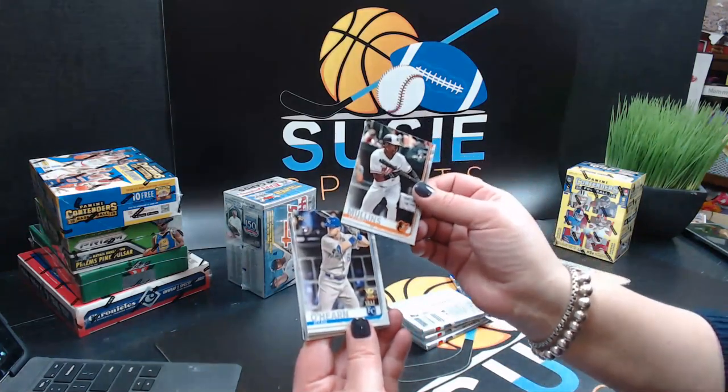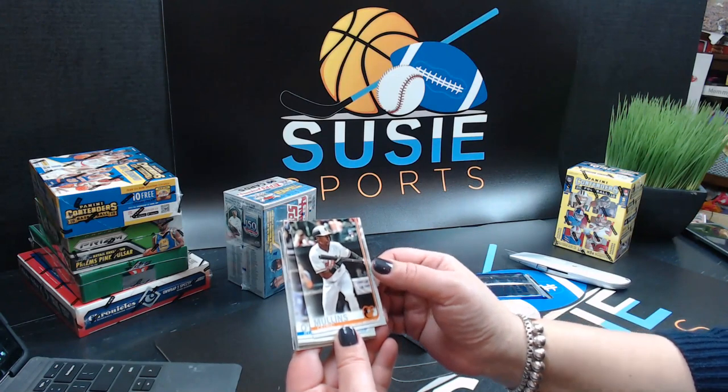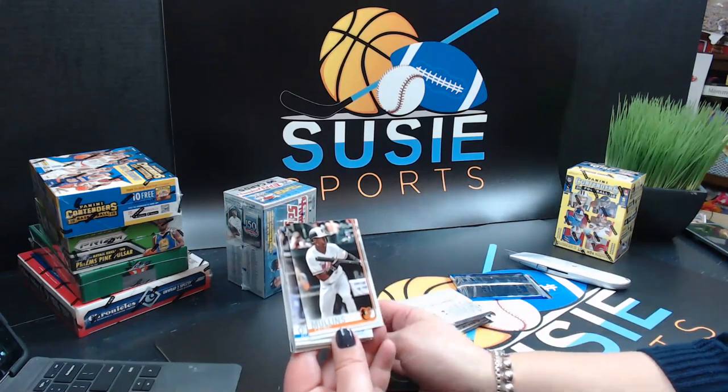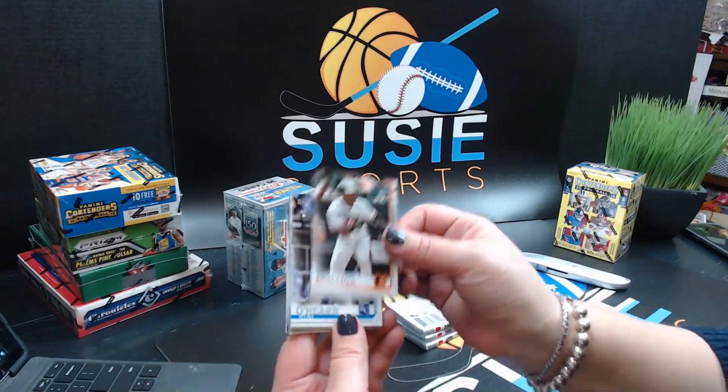Justin, on eBay — yeah, we have you here, Justin. You're the Patriots, I see you right here, got your handle. Happy to throw some Red Sox cards in for you. Got a lot of stuff here — I love Red Sox cards.